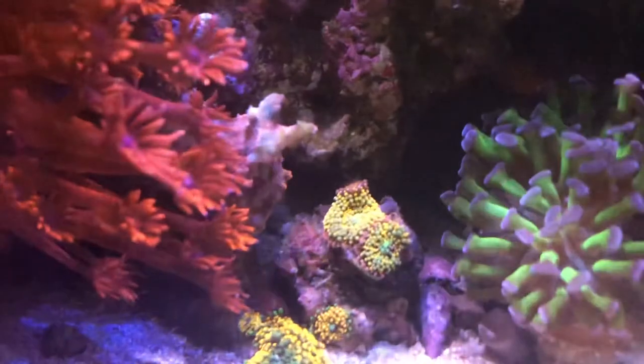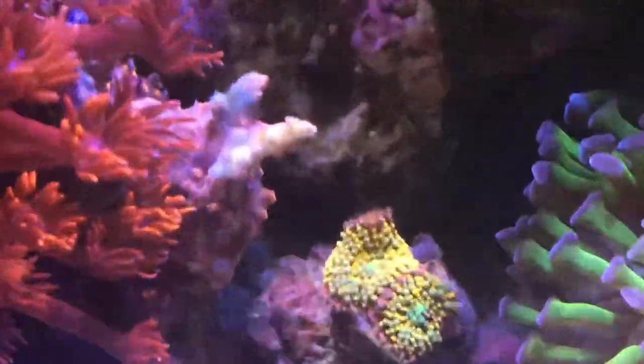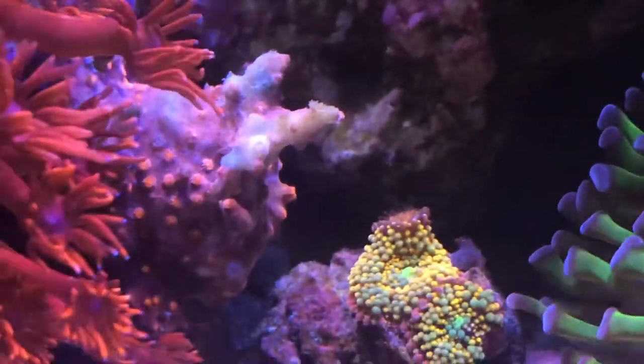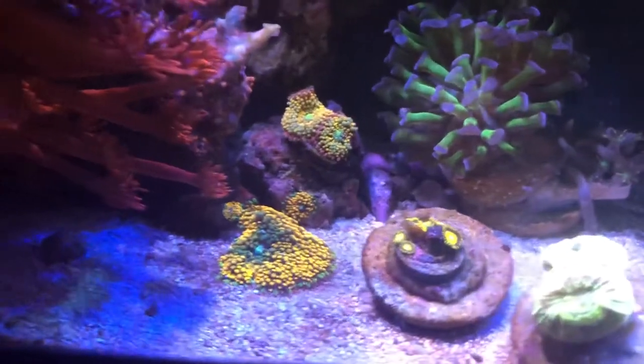So in the morning there is that brown algae. Similar to the glass — the glass is more filament algae, might be something similar on the sand bed, but some type of brown algae here. The branching syphastrea is getting stung by the adjacent coral, so next time I stick my hands in the tank I need to work on that.